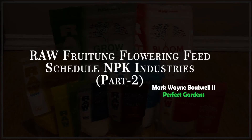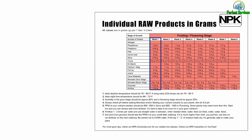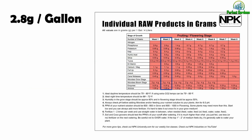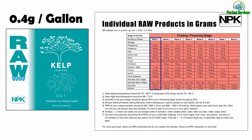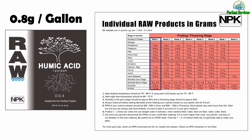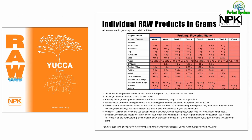For the fruiting or flowering stage, we are going to stop using nitrogen all the way through. We will begin to increase our phosphorus to 2.8 grams, our potassium will go up to 0.95 grams, our kelp will stay at 0.4 grams, our humic acid will increase to 0.8 grams, and our silica will stay at 0.55 grams.